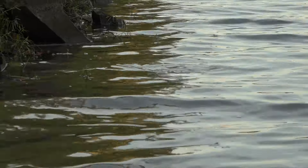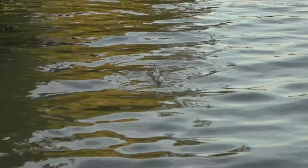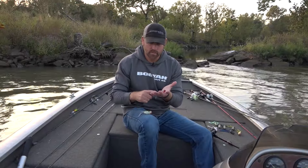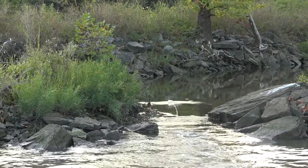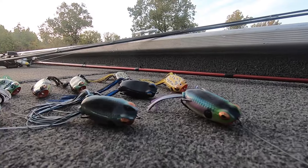This was something we needed in the lineup — something that does the same things: walks, spits, hops, just like the traditional size, but in a smaller package. It's designed for smaller forage, high pressure conditions, a tougher bite, or when you just want to catch more fish. This is brand new — the Popping Pad Crasher Junior.